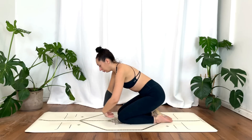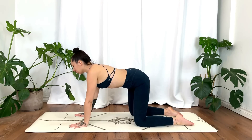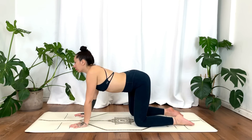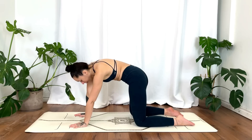Gently release. We'll come into a tabletop pose, wrists under shoulders, knees under hips. Feel free to do some cat-cows or begin to find some organic movement — just circling the waist, maybe rocking forward and back, side to side.